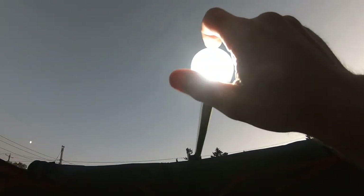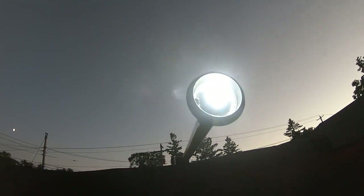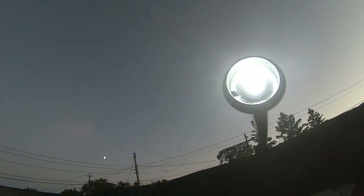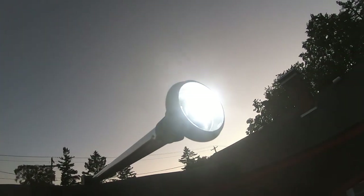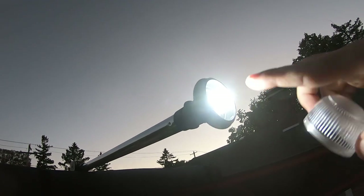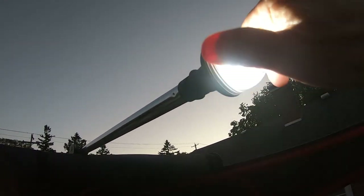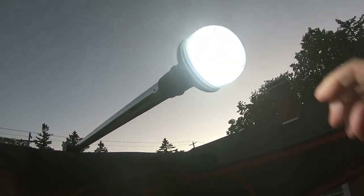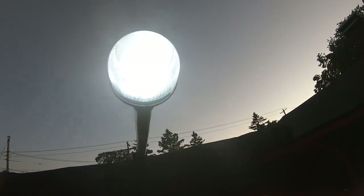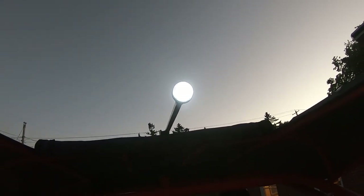I'm going to pull this off so you can get a look at it. There are six different LEDs on it so that it does circle all the way around, and obviously there's one up on the top as well. On a marine application you do have to have light visible from 360 degrees, and this does have that. So it is definitely a lot whiter and a lot brighter.